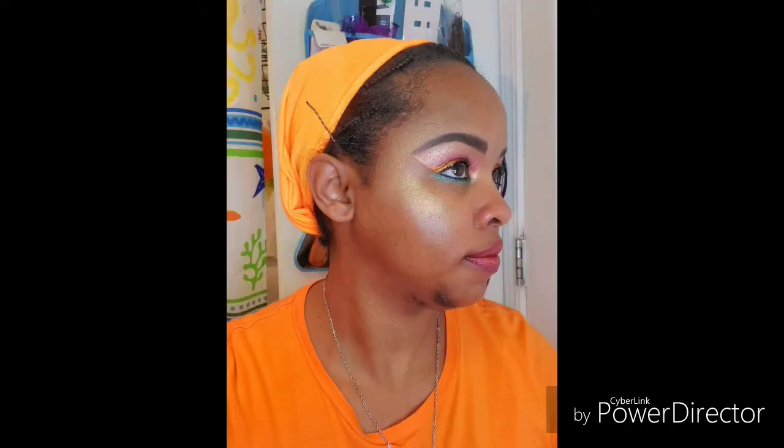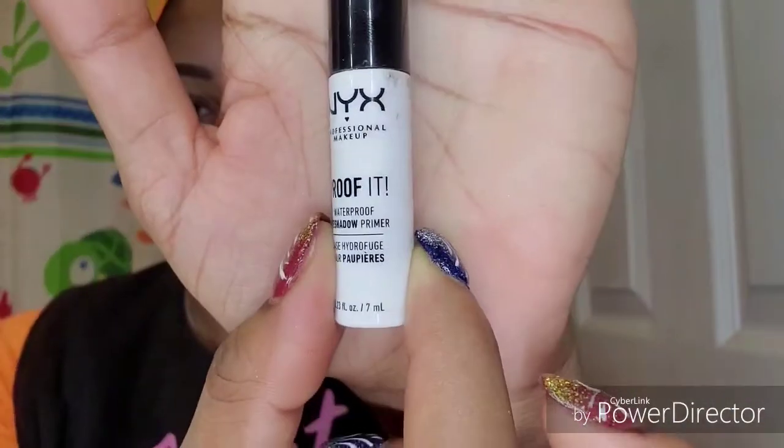Hope you guys are being safe out there, the air is a lot better, thank God. That was my door — my window is open and it made my door close. Anyway, stay tuned. All right, let's get started. I'm going to prime my lids using my NYX proof it primer and then I'm going to blend that in with the brush.